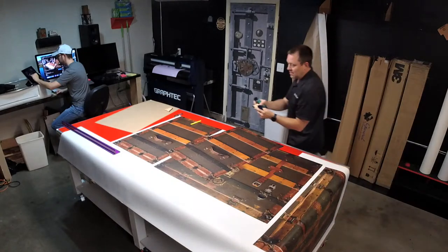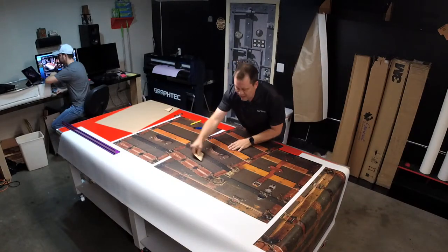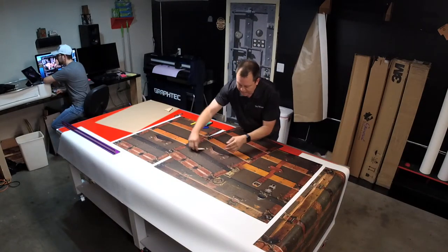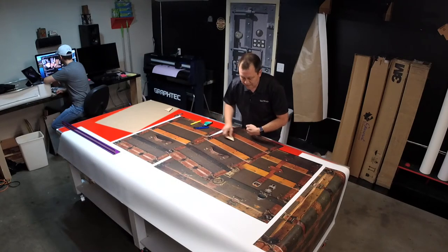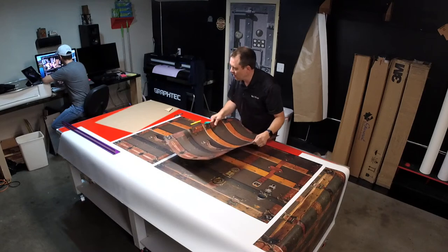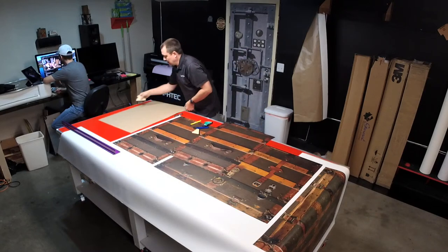The 30-degree angle that I designed makes the air bubbles go out and down. So you can see what you're doing right here and squeegee that — that's how you do it.